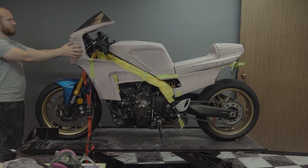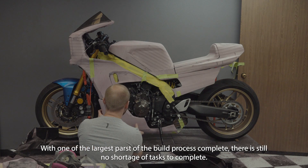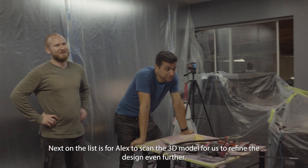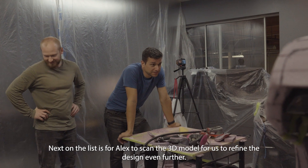With one of the largest parts of the build finished, there is still no shortage of tasks to complete. Next on the list is for Alex to scan the 3D model for us to refine the design even further.